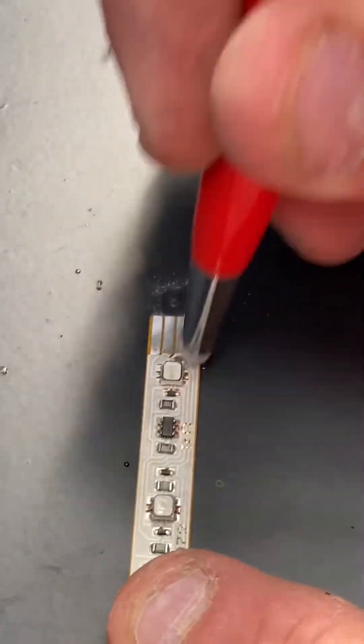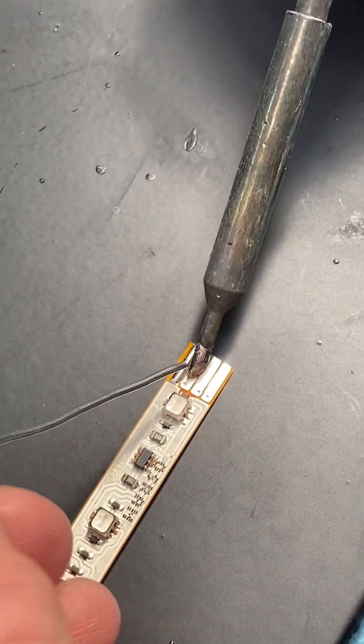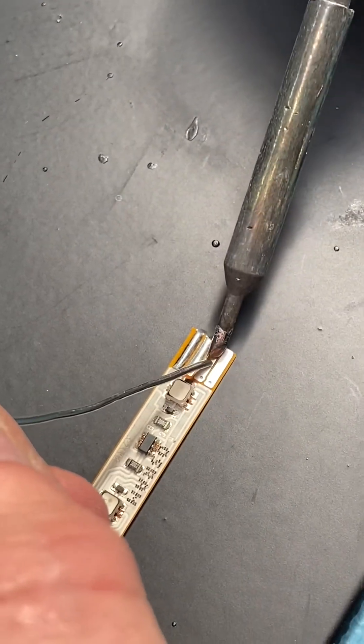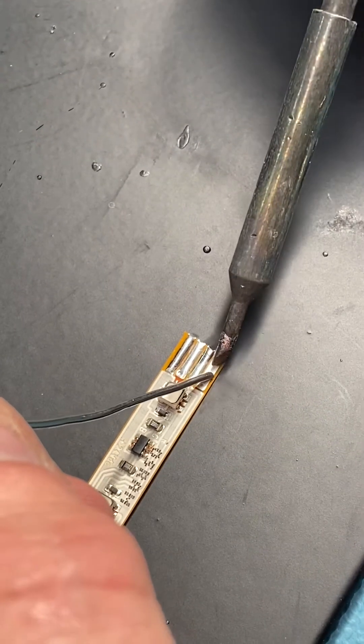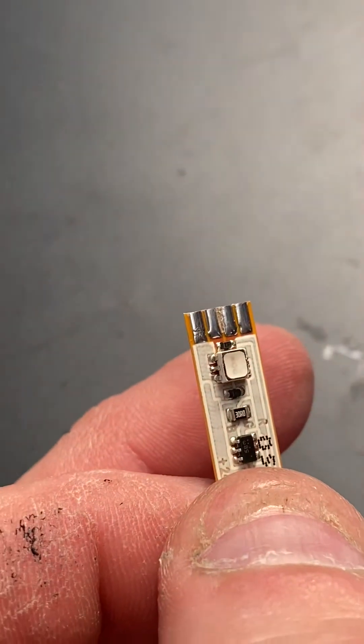Clean the end of our LED tape and get the solder on there, just tinning the ends of the pads. Again, they're very close together, so you need a steady hand. Trim the tape and separate the conductors on the ribbon cable.